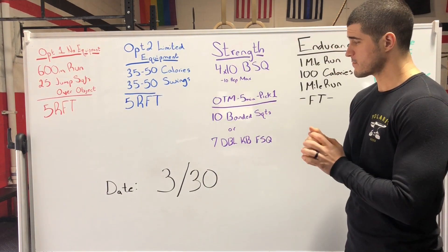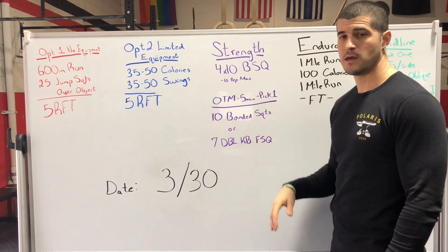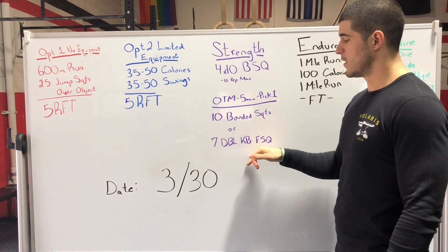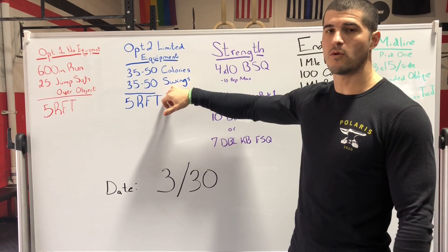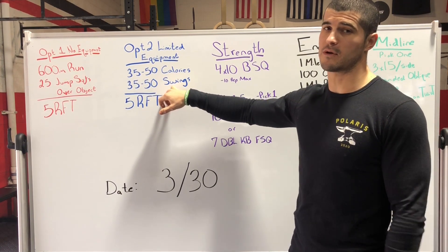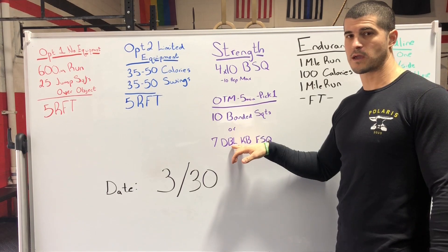On the minute, pick one of the following for five minutes: either 10 banded squats — I'll show you in the video exactly what I mean — or seven double kettlebell front squats. Even if you only have a dumbbell, you can still do one arm dumbbell swings, and you can do double front squats with dumbbells if you don't have kettlebells.